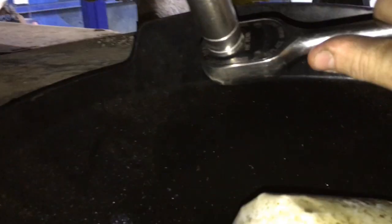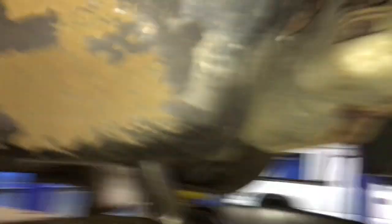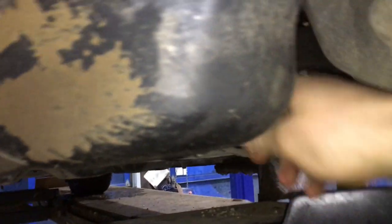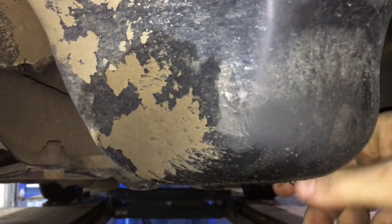It turns out this pan is... oh jeez, that's on there. There we go. Whacked my head a little. This is probably going to be a little warm. Let it sit a little bit.